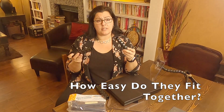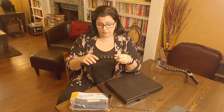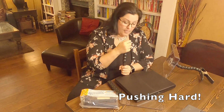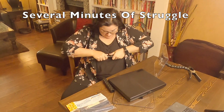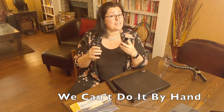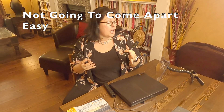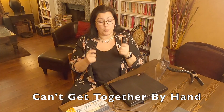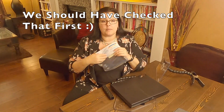First off, how easy do these things go together? So you take the skinny end to the fat end and you push them together. And I can't push them together — you can see this is tough. These are not just going to fall apart on your patient or client because they're really difficult to get together and they're really difficult to pull apart.